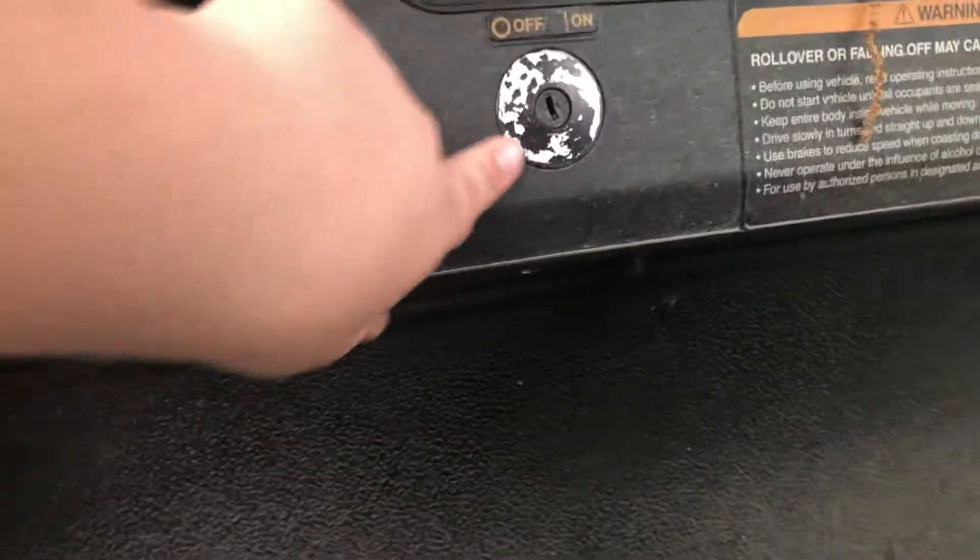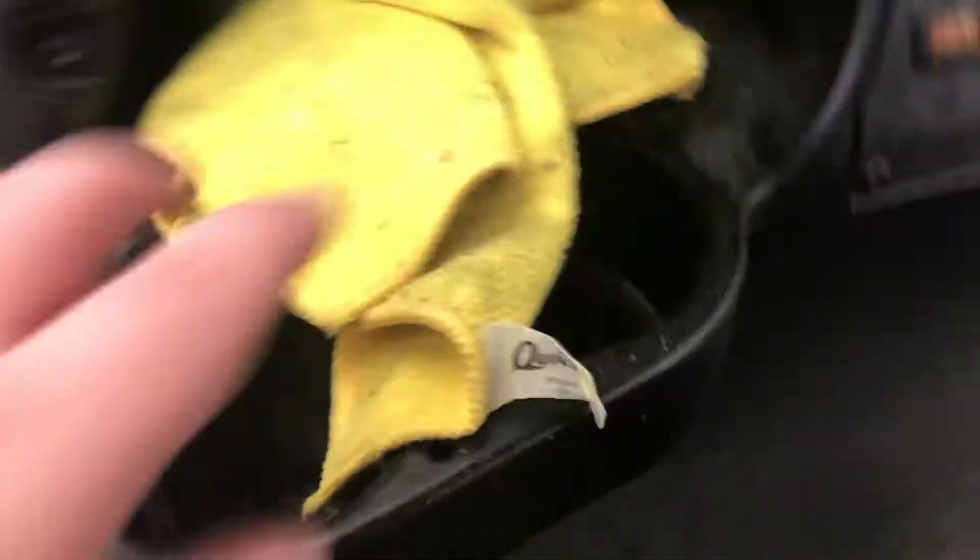This is your switch for your headlights. Older versions might have a metal stick to just flick up. This one's newer — only five or six years old — so you can just flick that. Once you put the key in — I don't have the key at the moment, but I'll show you probably in the future — you put the key in, turn it, and you'll turn it on.